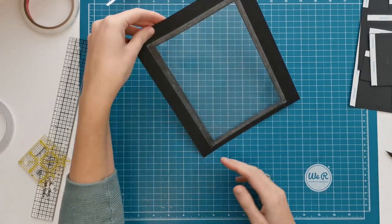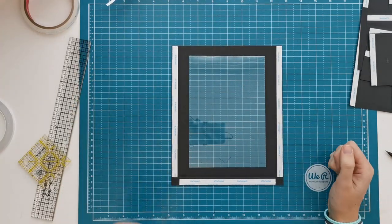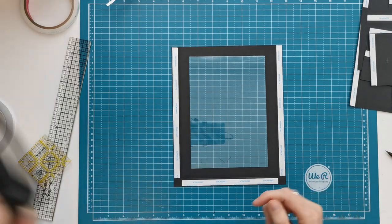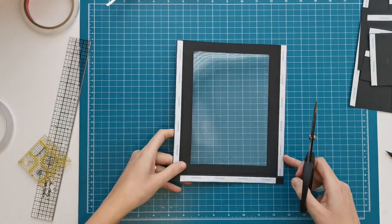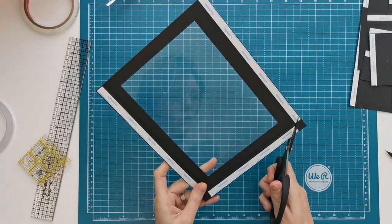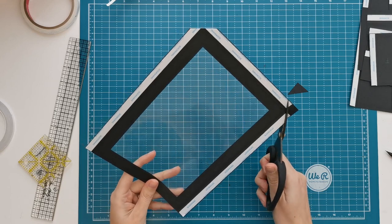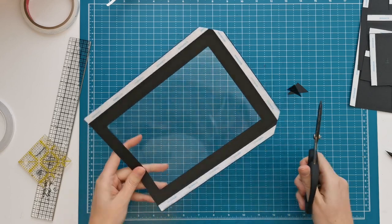When we turn it back over to the dented side we have that nice acetate frame. Now let's miter our corners with scissors, and then we can fold on the score lines.